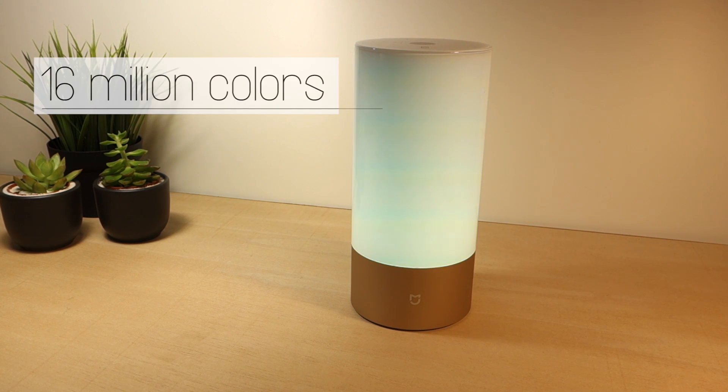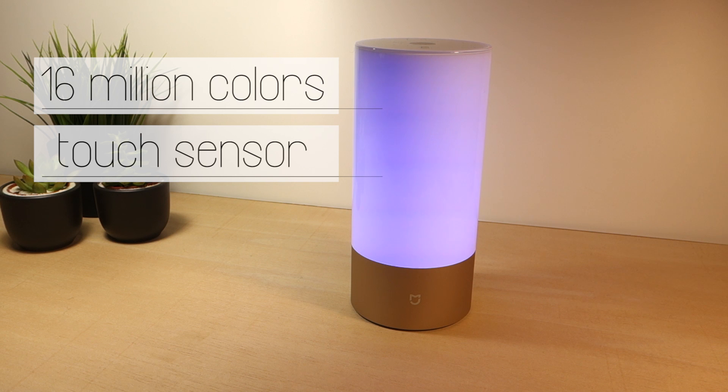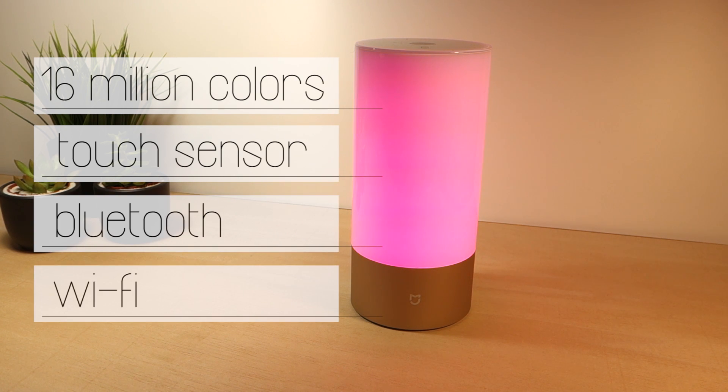The lamp offers up to 16 million colors, touch sensor operations, Bluetooth control and Wi-Fi connection.